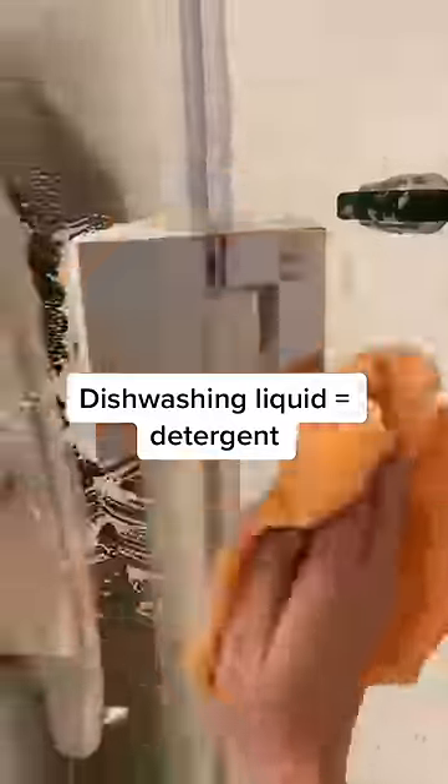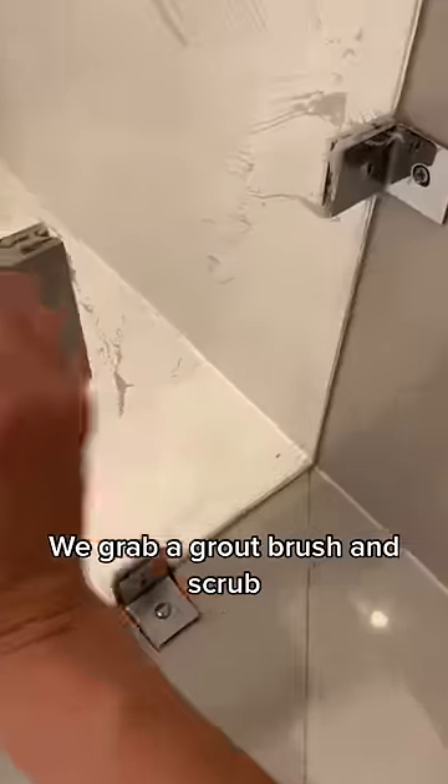Then we wipe the whole shower down with dishwashing liquid and we do all the hinges and chrome. The shower gets cleaned weekly, but if it was a deep clean we'd brush these bits. Then we grab a grout brush and we scrub.